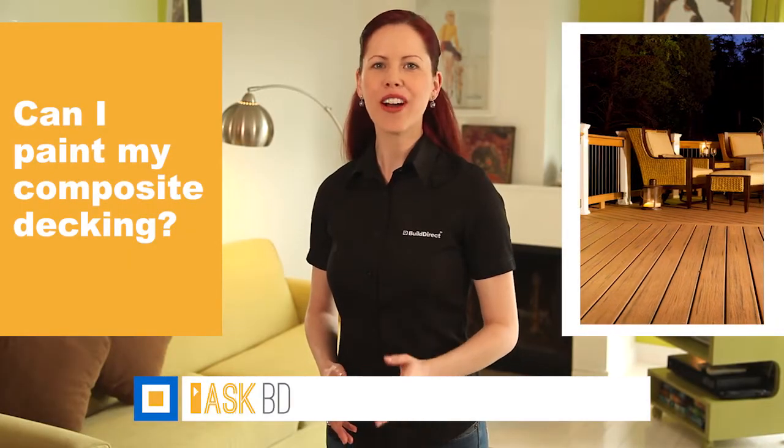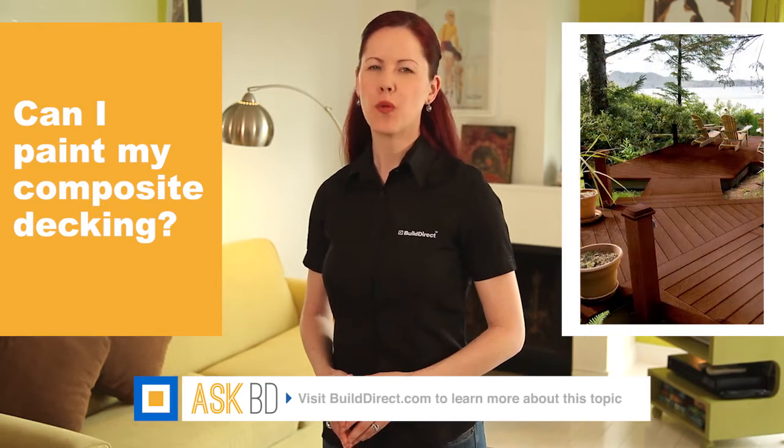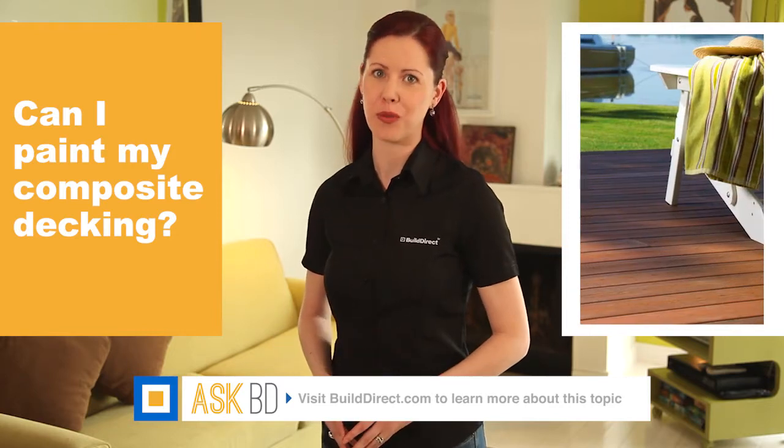Composite decking is made with a long-lasting dye and UV protectors to resist fading. We don't recommend painting it, as it would then require upkeep and maintenance much in the same way natural wood does.